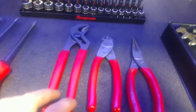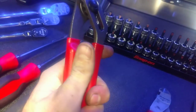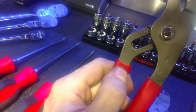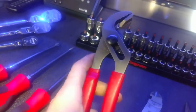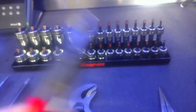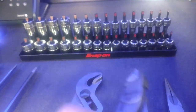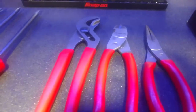Then you got pliers — I got Snap-on ones here. These have the comfort grip, nice and soft, thick, they hold up. Some dykes side cuts — these are the straight ones for your cotter pins or whatever, these things cut pretty much anything. You got the needle nose again with the grip, it's also got the little cut part on it. Great pliers.